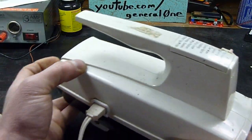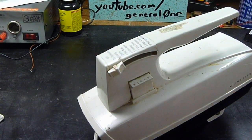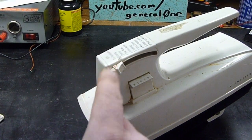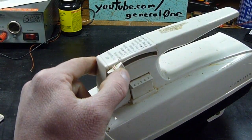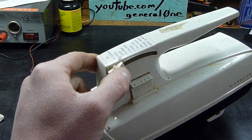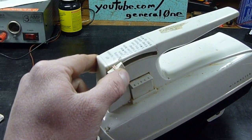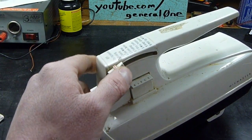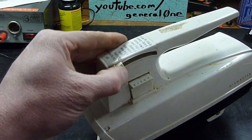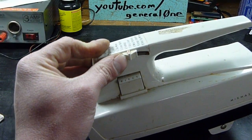The reason my mother actually stopped using it was this: it only stays off if you hold the switch forward. If you're using a mixer and you're scraping the bowl down or something, that can be a problem. But the speed control does work on it.